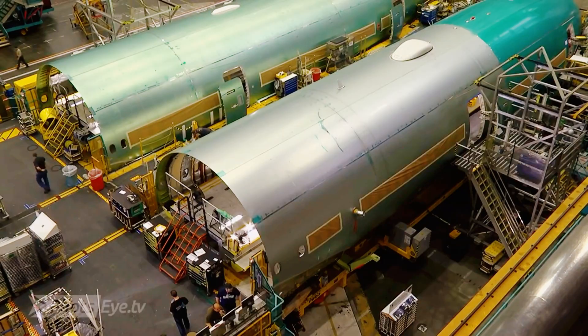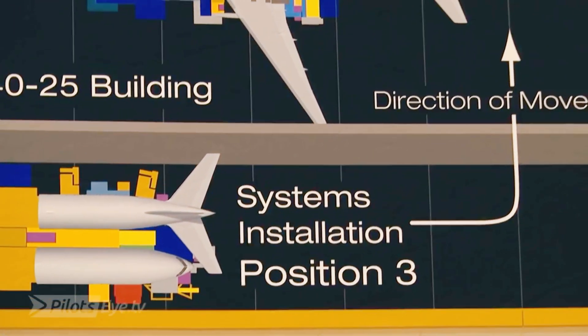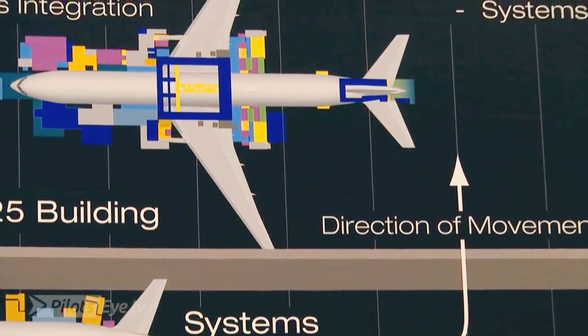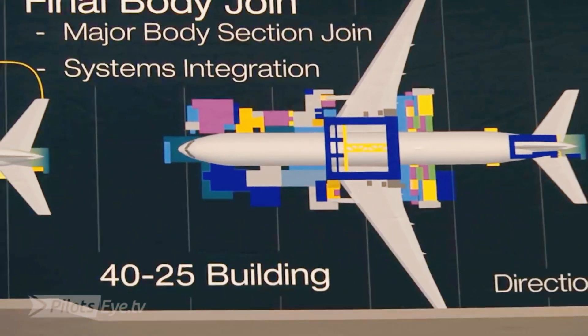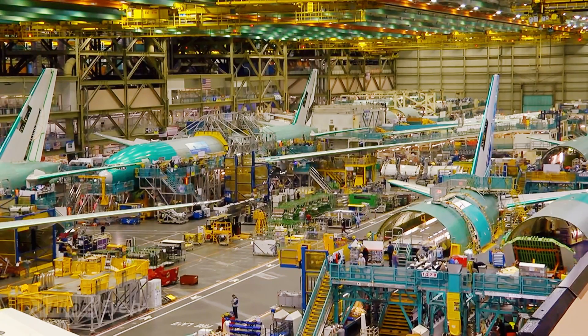So at this position it looks like two halves of an airplane. Two halves of an airplane. After the initial assembly, which is what we call systems installation, then they will travel down in a U-shaped pattern and they will go around and come back towards us in the other direction.